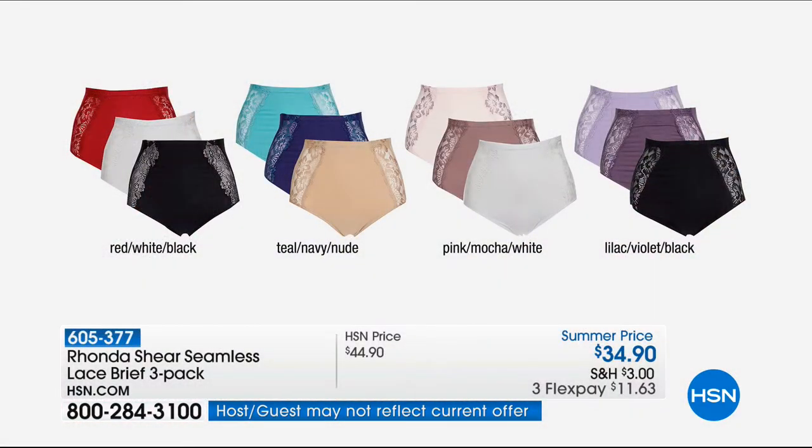Here are the color options: the red, white, black; then the teal, navy, nude; pink, mocha, white; and the lilac, violet, black. We always bring in a whole lot less of the panties than we do the main today's special. So if you want that matchy thing, fabulous — they are fantastic. And remember, there are shaping qualities to those as well.